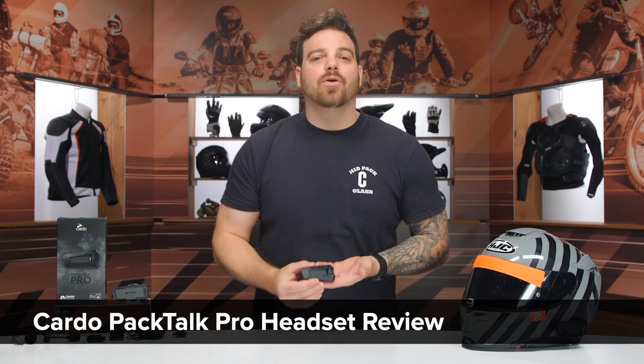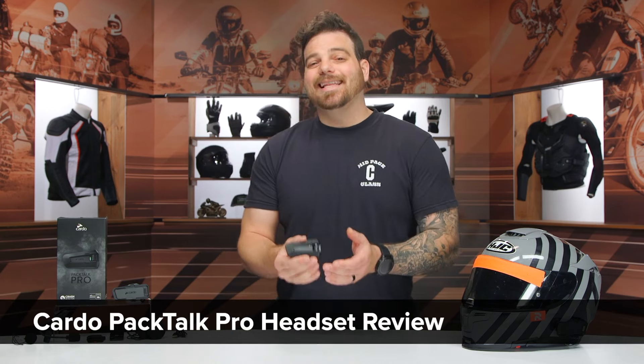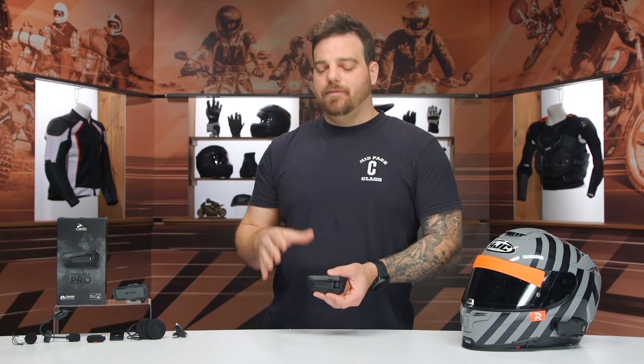Hey, this is Pat, and today we are checking out the all-new Cardo PacTalk Pro. The PacTalk Pro is the latest and greatest from Cardo, stepping up from their Edge with a few added features that I will get to in the video.